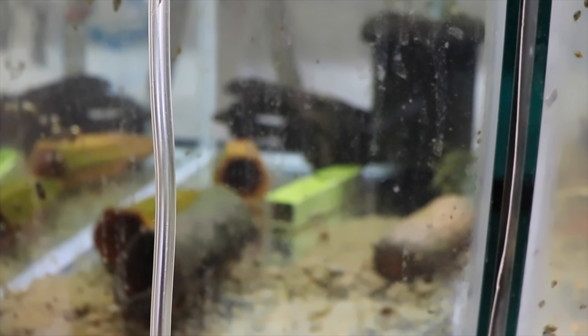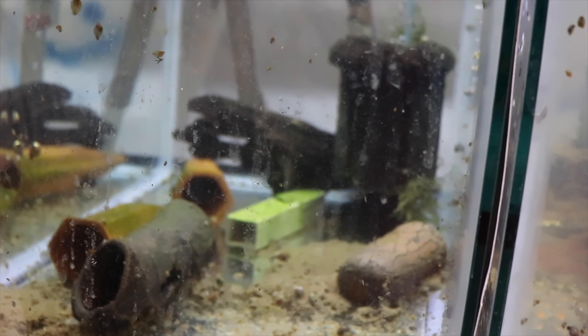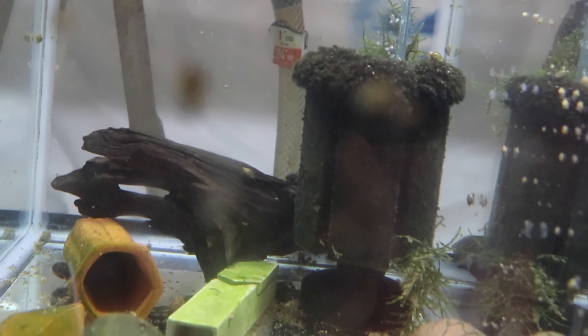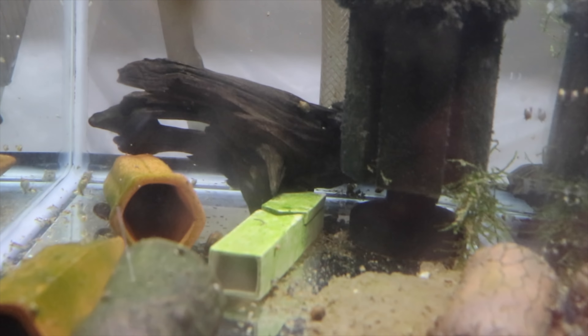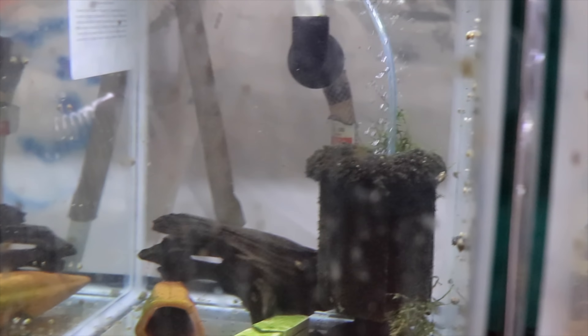This is the green dragon tank — I haven't really done anything to this tank since I got it. There's lots of mulm and the green dragons hide a lot more than any other pleco. Maybe there's one in the crook of the wood right there. There's a reverse trio in here; hopefully by spring we'll have some babies.